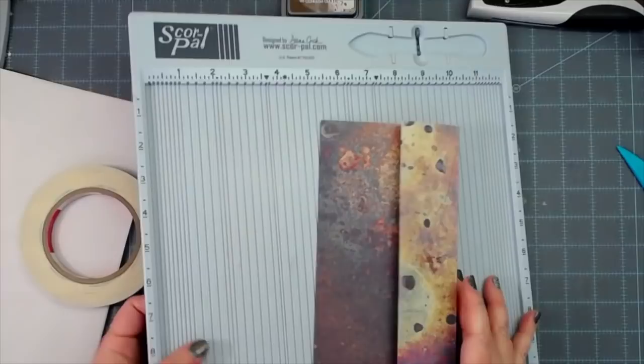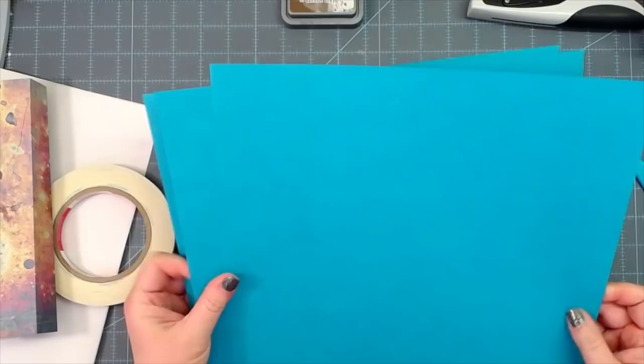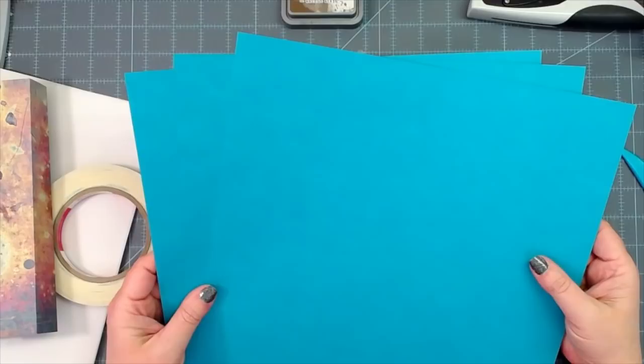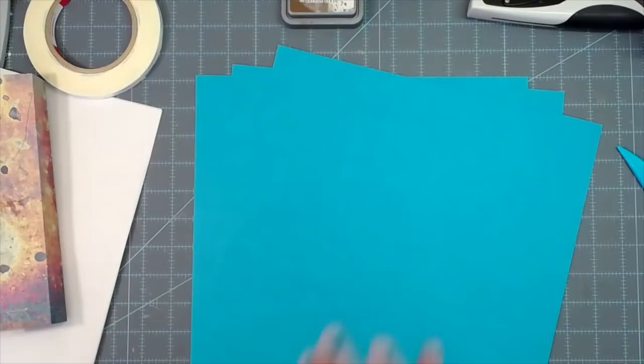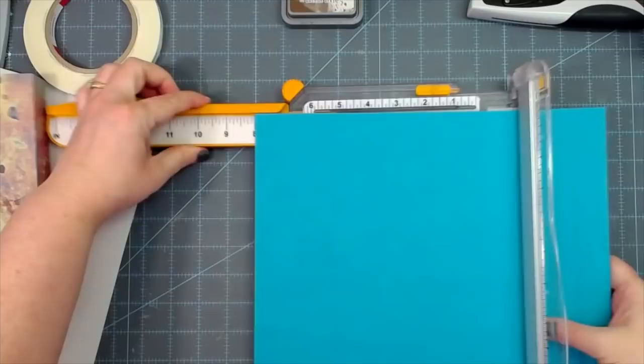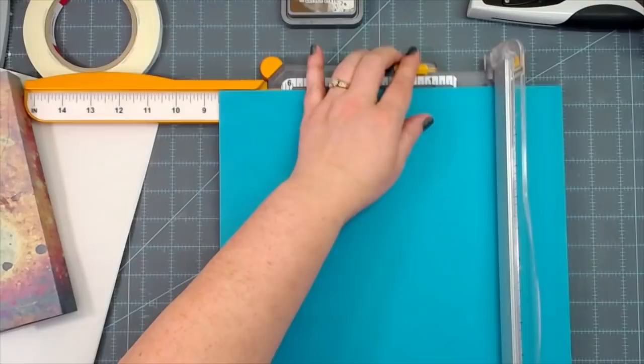I'm not putting my scoreboard away yet. We need to cut our cardstock — I've only got three pieces for this one. The other one I showed you has six pieces, meaning twelve pages, and it's a thick little thing. For this one we want it a bit thinner but still hold lots of ephemera. I'll trim the cardstock just a tiny sixteenth of a hash mark under eight and a half, so the pages sit nicely inside the cover.